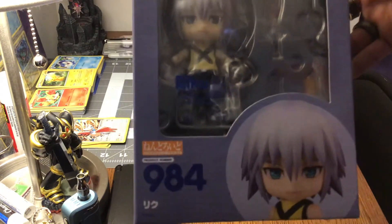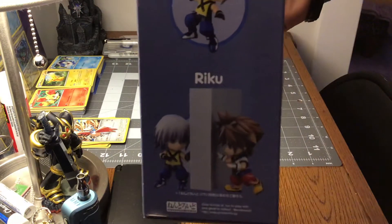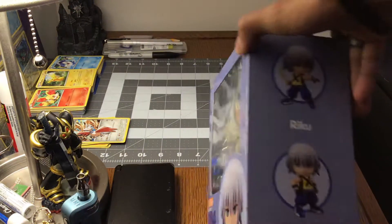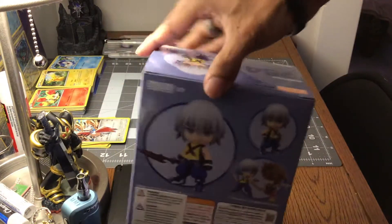This is Riku. And I'm actually very excited because Kingdom Hearts, as to many now, is one of my favorite video games. I'm going to try to do the best I can to show you guys.